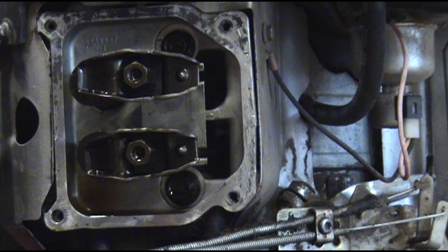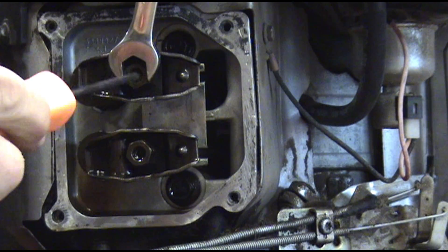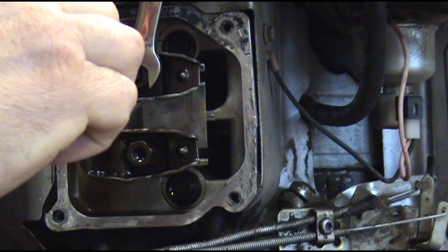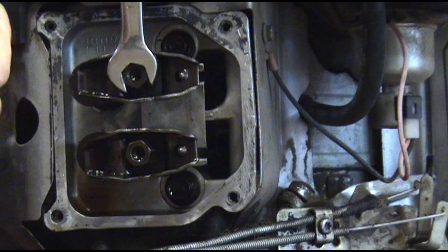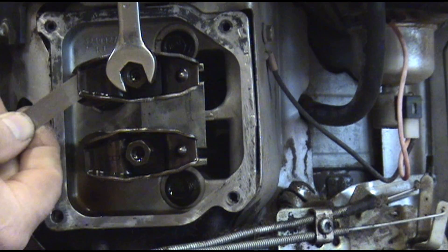Okay, so we're working on the top one here. I'm going to hold that with a half inch and break this loose — break that center piece loose right there. Turn it out about a turn. This one's a little tight, so I'm going to back it off until I can get this set properly.